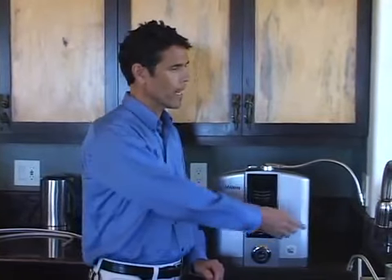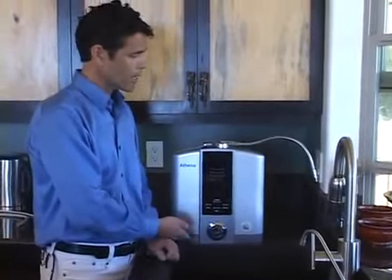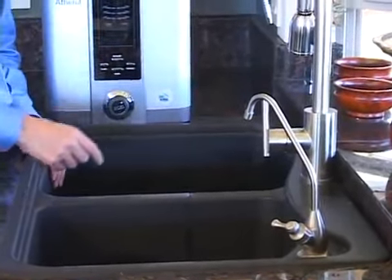One of the advantages your Athena offers is the wide range of installation options. You can install it at the sink connected with a diverter and hoses to your tap. The second way is at the sink but plumbed directly to your cold water line. The last way is under sink, completely out of sight, with only a small dedicated faucet through which you'll access the alkaline water. If you choose either of the last two options, I strongly recommend that you have a plumbing professional perform the installation. For the purposes of this video, we're going to do the installation to the tap.